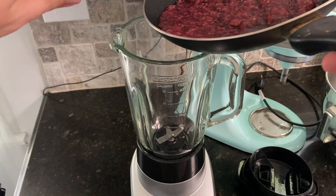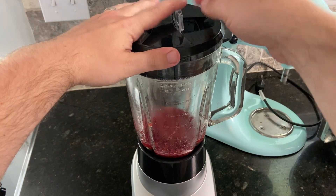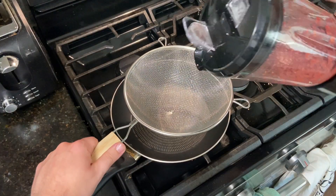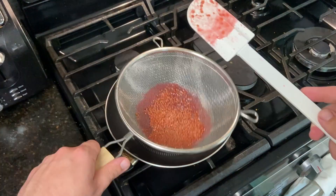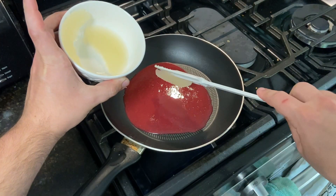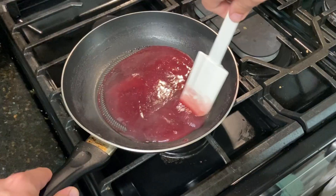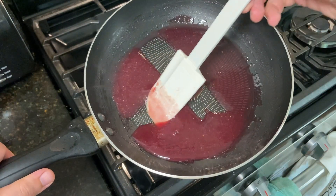Pour all of the mixture directly into a blender, cover it up, and puree. When I blend hot mixes, I like to leave a bit of a vent open. Add this pureed mix to a fine mesh strainer and push it through with a spatula back into the pan — this will help remove most of those leftover seeds. Add some of the prepared gelatin from before; I ended up only using about half of it. Combine the gelatin and the puree, bring to a boil, and cook for about one minute while stirring constantly. At the end, you should have a thickened, viscous raspberry mix.